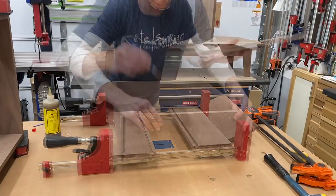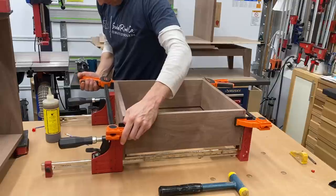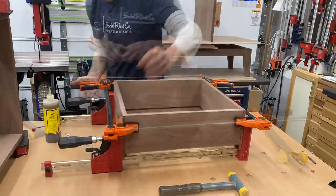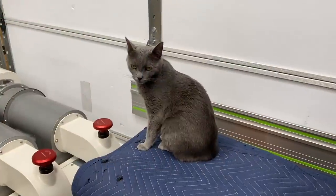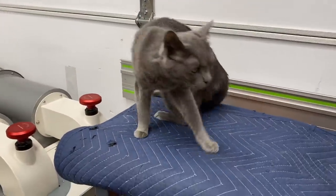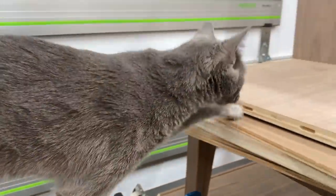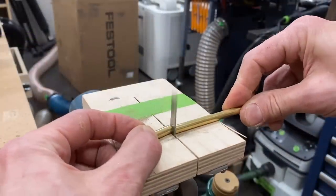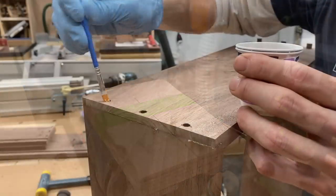Now a little glue-up action — this is the brass pin version. Just need a few clamps on all sides. Double-check for square by measuring the diagonals. This is just my jigsaw with a metal cutting blade flipped upside down in my vise to cut up these brass pins. And I'm using epoxy here to give me the necessary strength to bond the brass to the walnut.